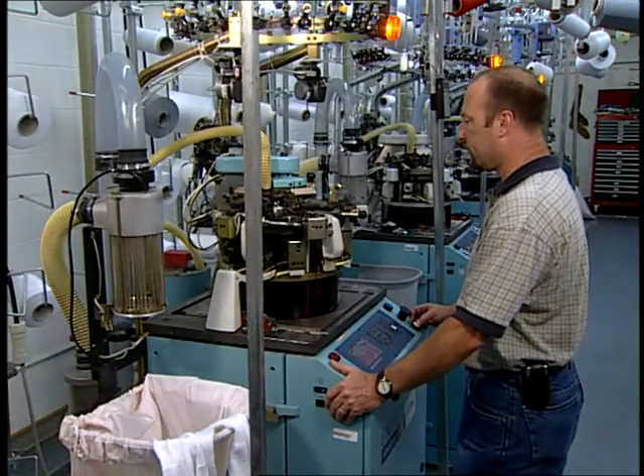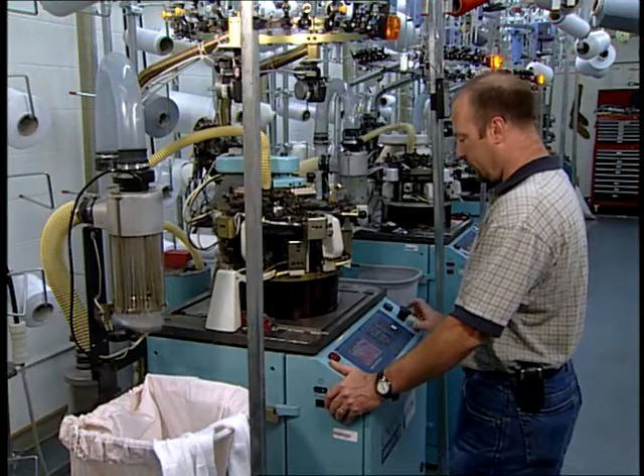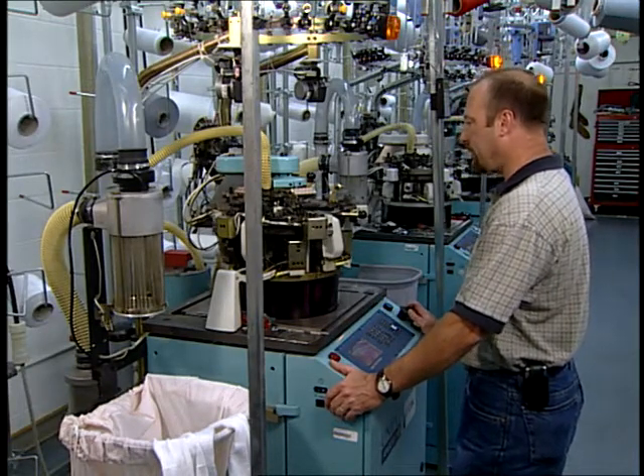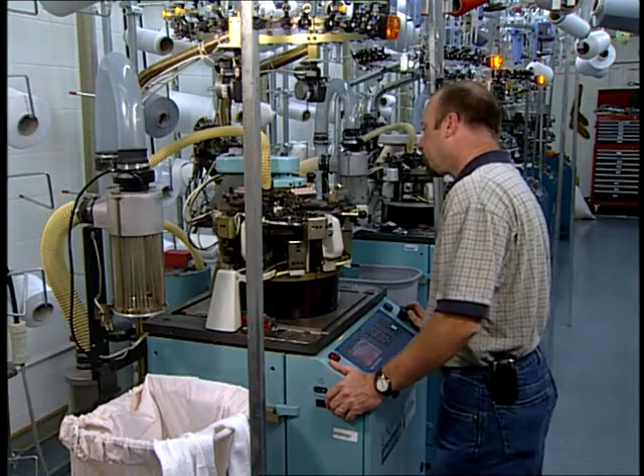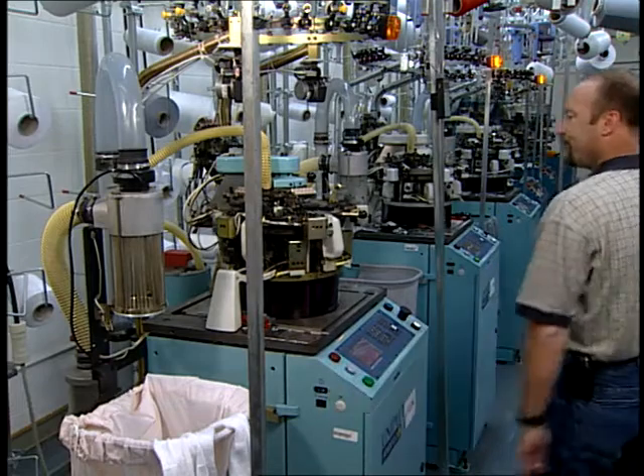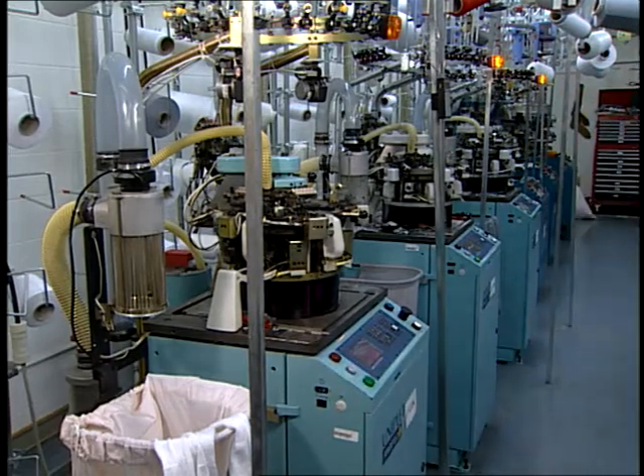Single cylinder machines are perfectly capable of making a sock, but in order to have a true welt, another machine function must be added. Certainly, machines with two sets of needles, such as the double cylinder machine and a true dial and cylinder machine, can be used to make a true welt.